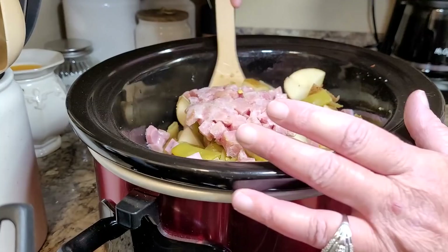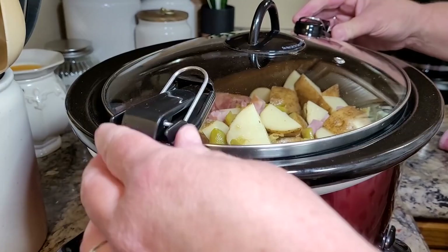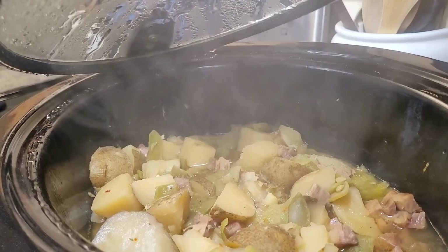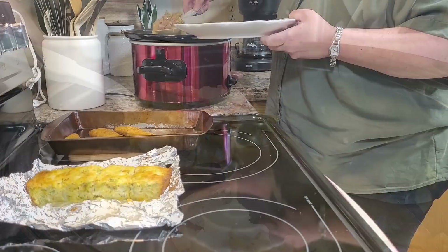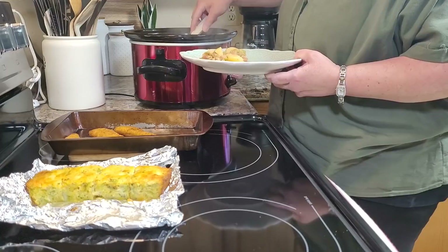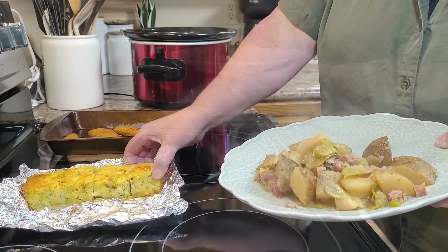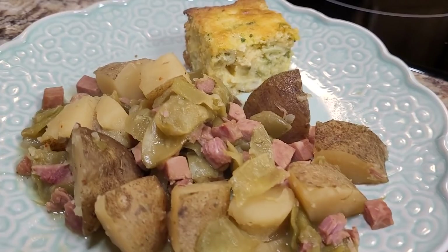Looking back, this was delicious, but I maybe should have used regular cut green beans because mine did cook down quite a bit. I cooked this all day on low — really the only thing that had to cook was the potatoes. Do you remember being at your mamaw's house with that big heavy canner on the stove and getting those green beans she cooked down in the pressure cooker? That is what this tastes like. The ham gave it the most wonderful flavor. I had some broccoli cornbread left over from another meal and had that with it — all in one wonderful meal.